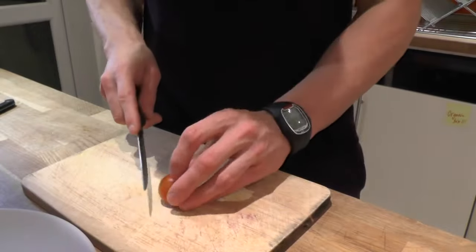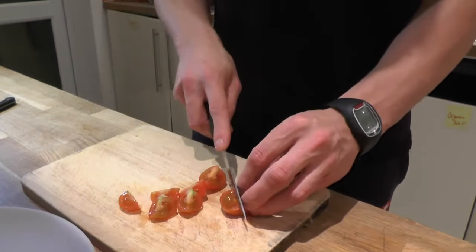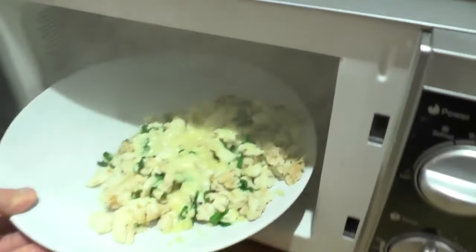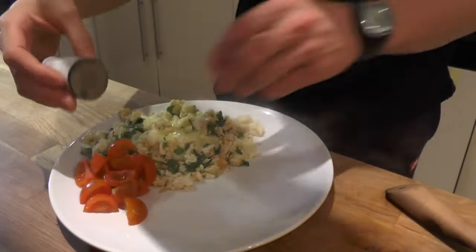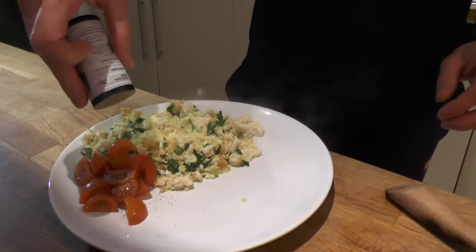Now it's time to slice tomatoes or any other vegetable you like the most. The cheese melted perfectly. Cherry tomatoes, some black pepper on top — I love black pepper so I put it everywhere.